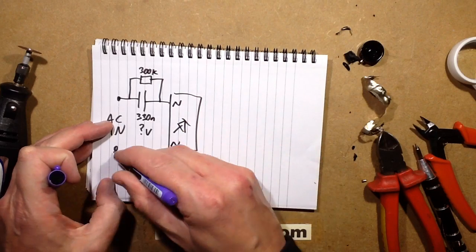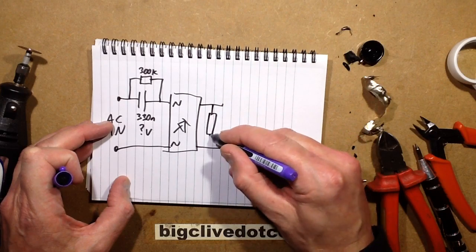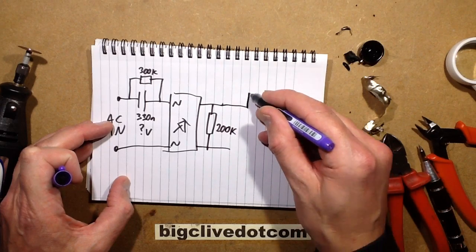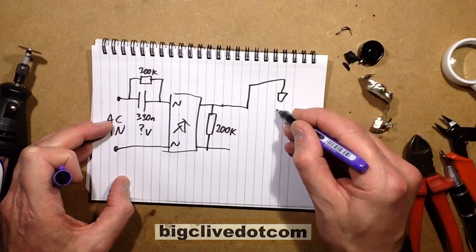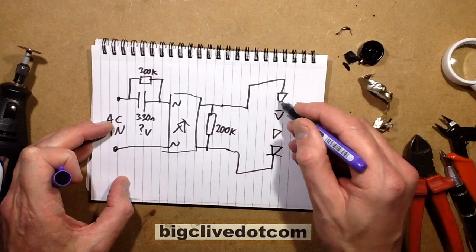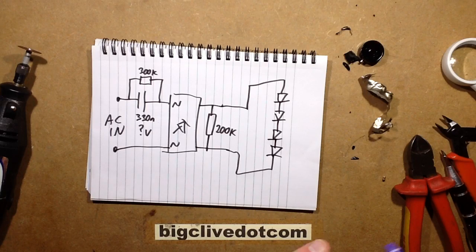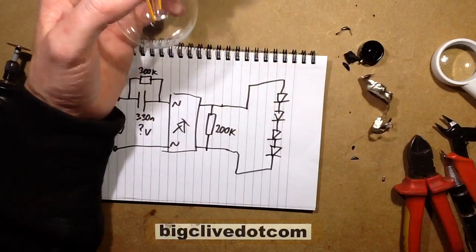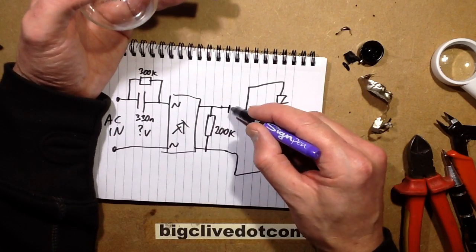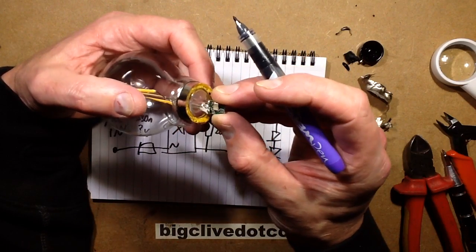AC in, AC in — the mains going straight there. The output has a little resistor load across it, 200k. And then basically going through all the LEDs. That's going to potentially put quite a zap through those LEDs, depending on where it turns on the sine wave. Normally I would expect to see, when there's no smoothing capacitor, a resistor either here or here to actually limit the inrush current. But I don't see that here — it's just absolutely minimalist.